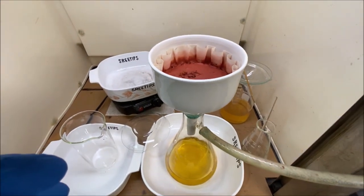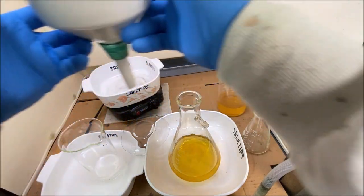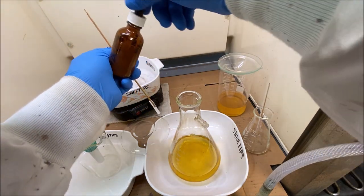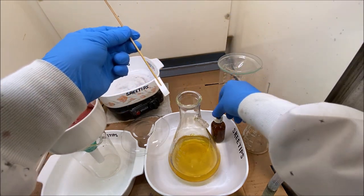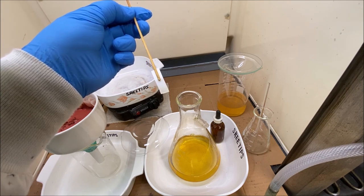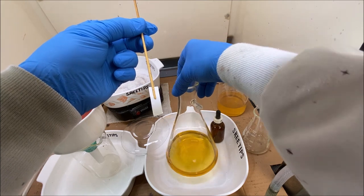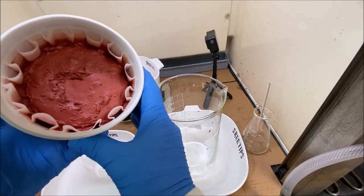We've pulled about half a liter of hydrochloric acid through our precipitate. Now I'm going to take the funnel off and test this waste solution with a piece of filter paper to see what metals we have in solution. There's not a whole lot of anything in this solution, so we'll just add this back into our stock pot.